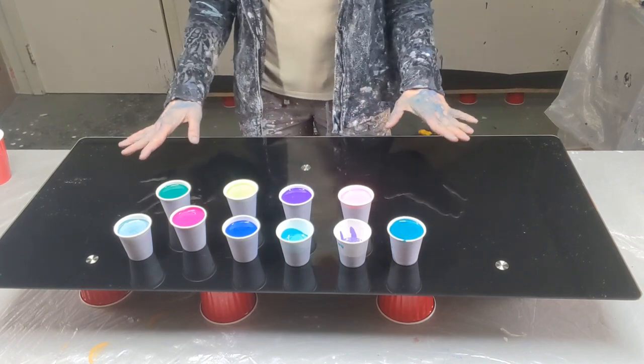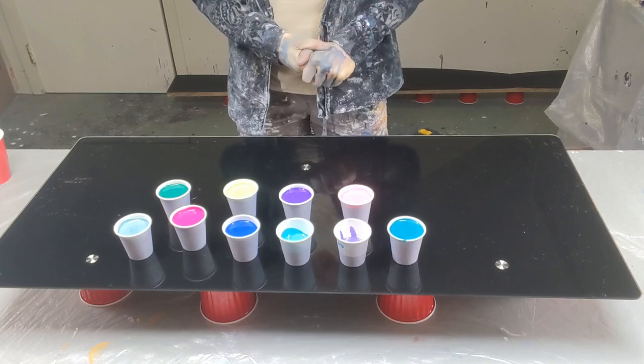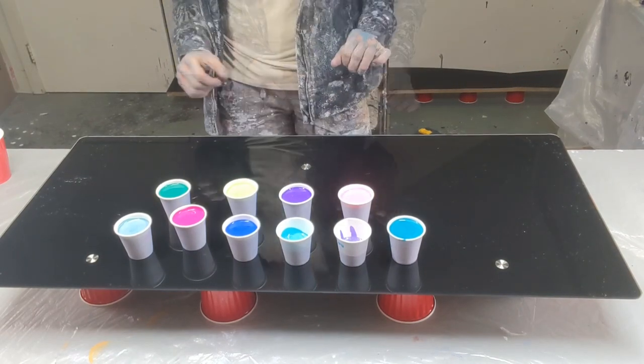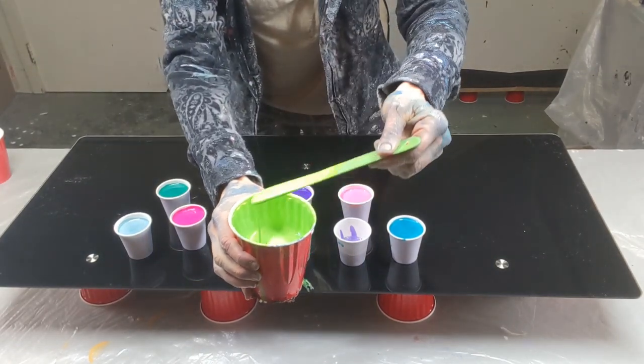So these are all the colors I'm going to be using. I'll put all the colors in the description and on the screen for you. They're mixed how I normally mix them, just thinned a little bit more. If I can kind of show you in a cup here, there's not as much of a mound left.